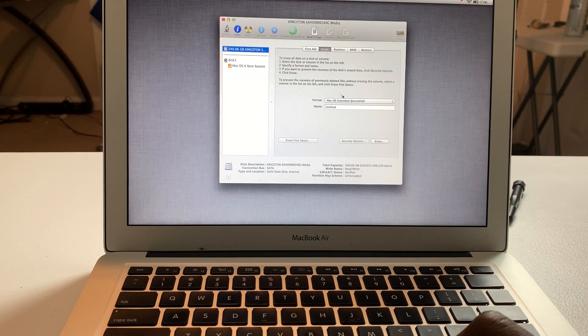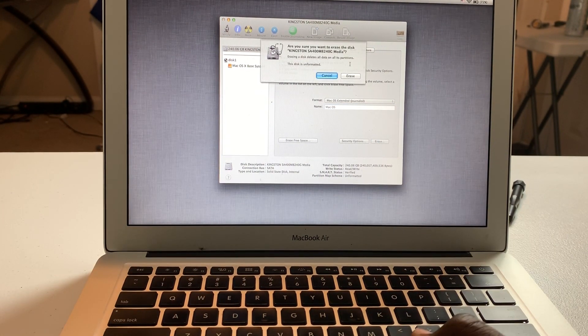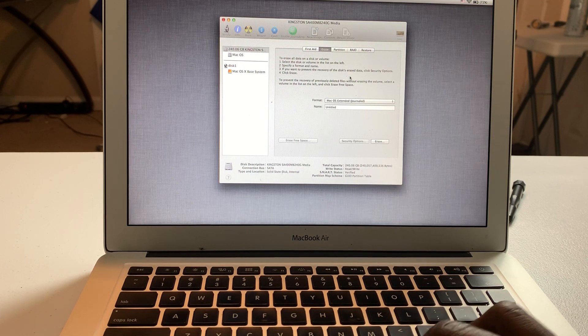We're going to go ahead and erase this and rename it Mac OS so we reformat it. Look at that — we got our disk working. From here I'm going to get Mac OS installed, get it all pretty and beautiful, get it updated, and get it back to my friend. We did find a solution to the problem for around $49.